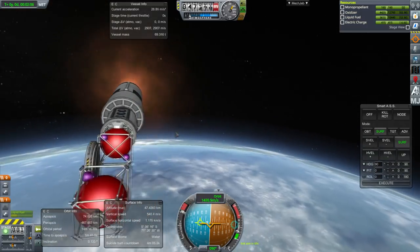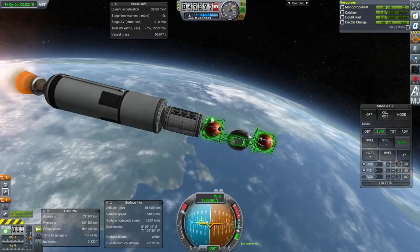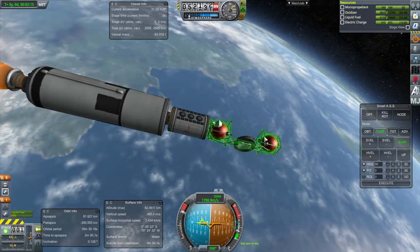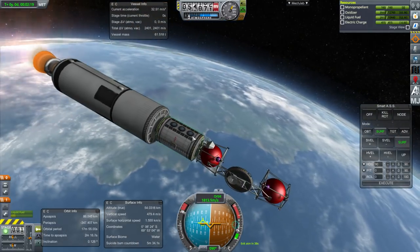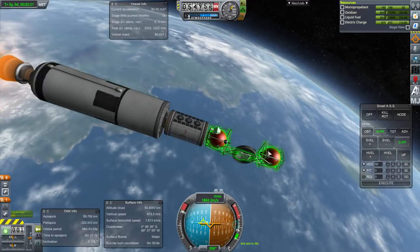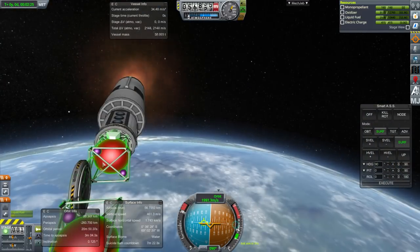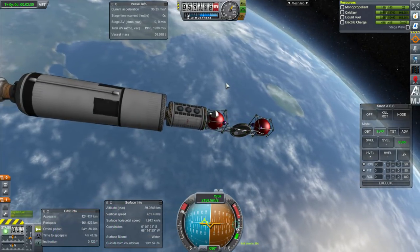This would be a module we're attaching to a station, though it's not solely for stations. The center portion here can fit something longways — it's a 1.875 meter tank, 4 meters long. The science lab is too big for that, so we're going to actually attach it to this location. There are nodes here and over there, but I don't have docking boards there because we aren't going to use them.